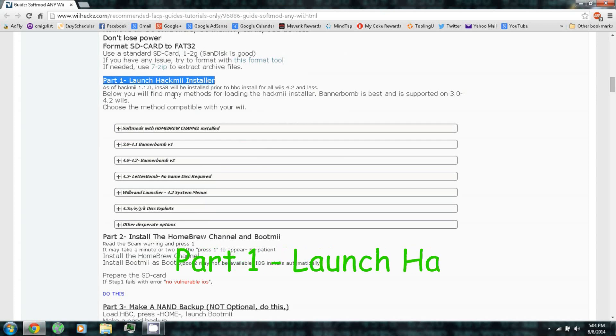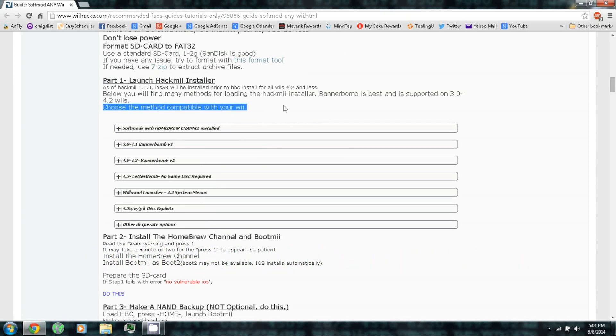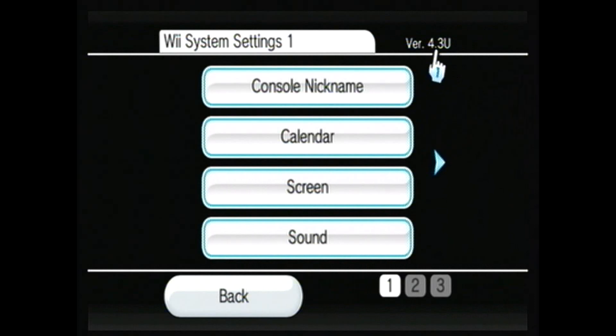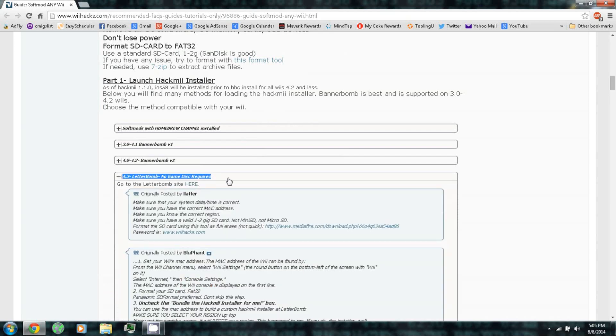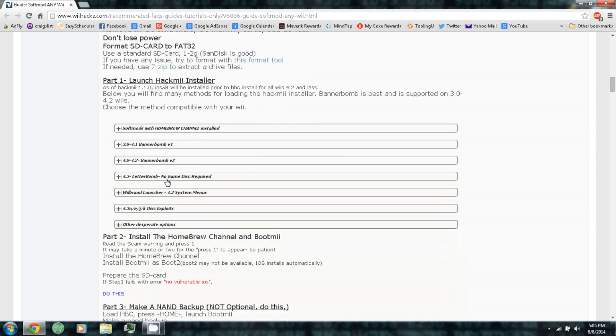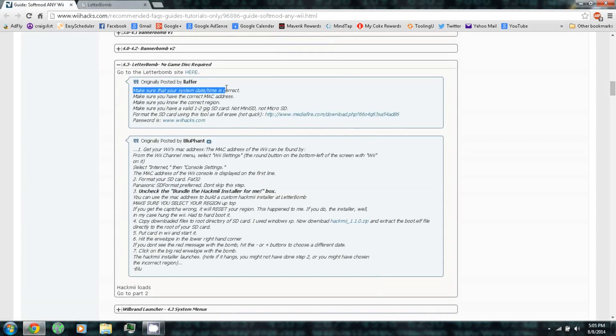Part 1: Launch the HackMii Installer. You want to choose the method compatible with your Wii. Since I have a Wii system menu version 4.3, I'll be using the Letterbomb exploit, so this does not require a game disk. Go to the Letterbomb site. Make sure your system date and time is correct, that you have the correct MAC address, and that you know the correct region.